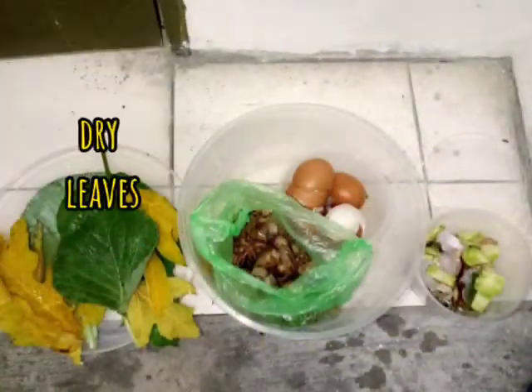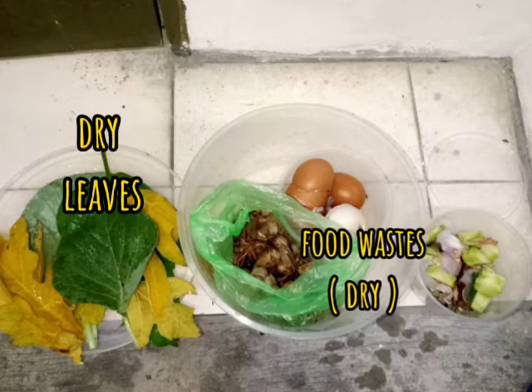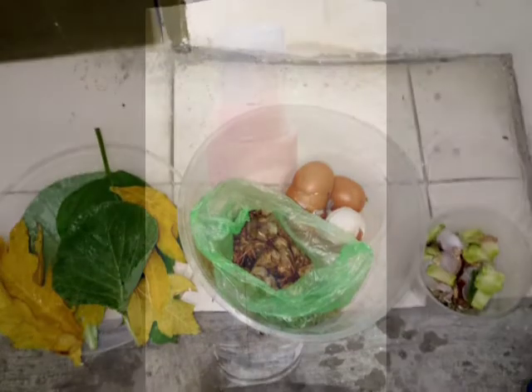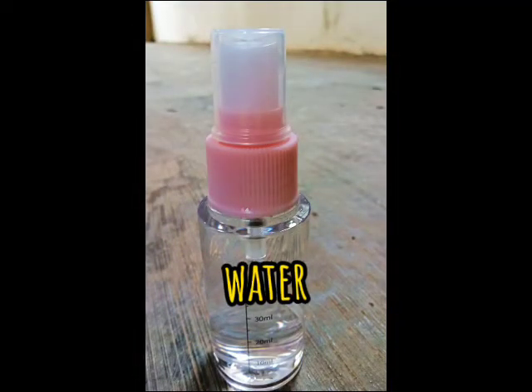Next, we will use dry leaves and also dry food waste. The food waste can be leftover food, potato peels, or any domestic organic waste. Then we also need the most important thing for all living things — water.